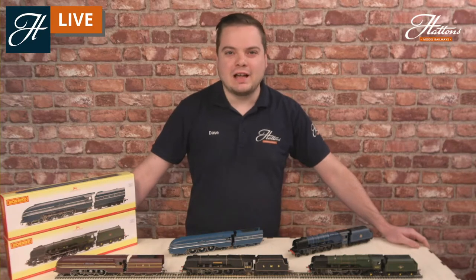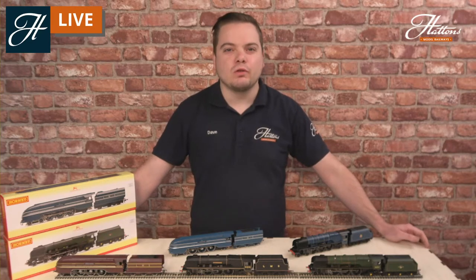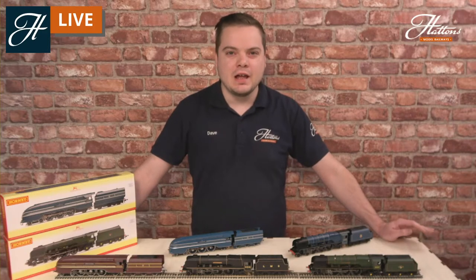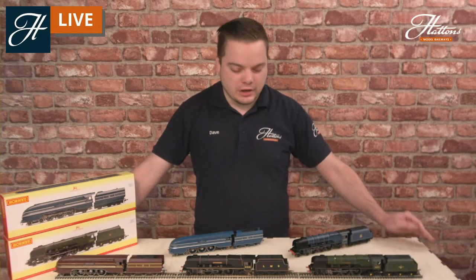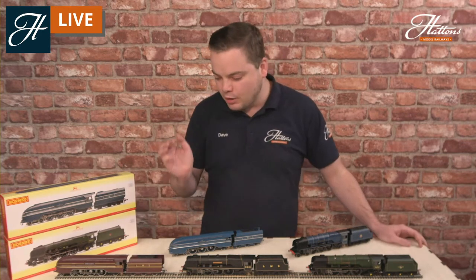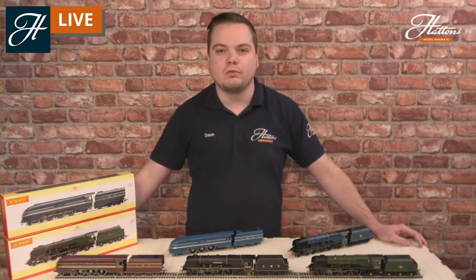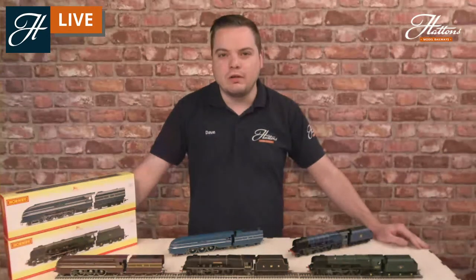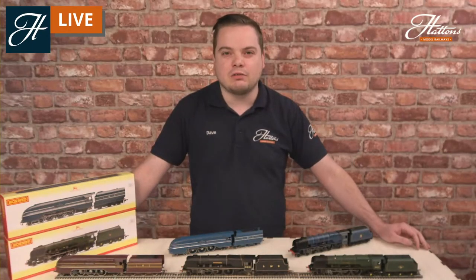Hi everyone, welcome to another Hattons live stream where we show you some of the best models available on the UK market today in many different scales. Today we're looking at the OO gauge Hornby LMS Princess Coronation in both its streamlined and de-streamlined forms. I'll be covering some of the history of these iconic locomotives, giving you some really in-depth details of how the models are fitted and can be operated. If you've got any questions regarding the Coronations, please put them in the chat and I'll be answering them throughout the stream.